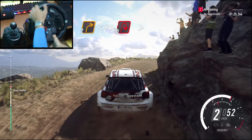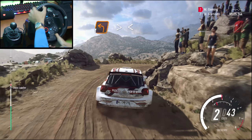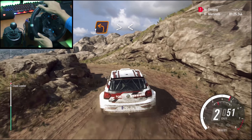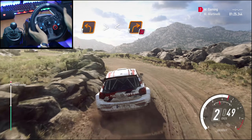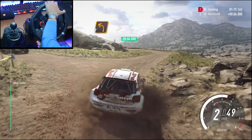Hairpin right, tightens, into 1 left, tightens, opens long, into turn 1 right, don't cut, into 2 left, long, tightens, opens.